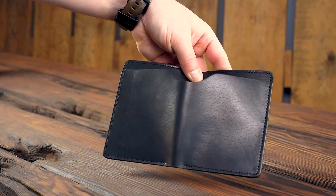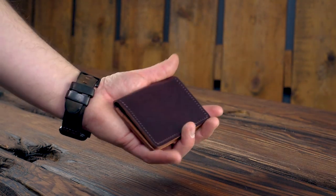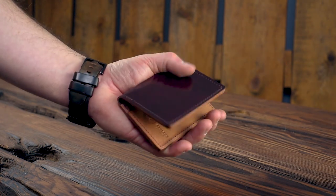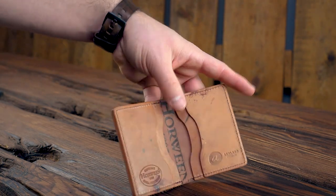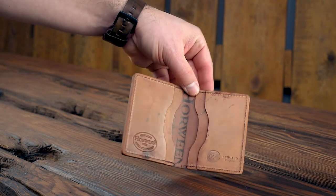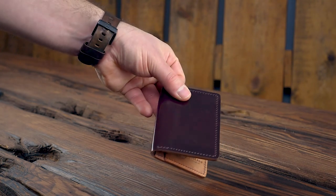Up next, I wanted to show you this Bugs Moran in color 8 shell cordovan. What I like about the Bugs Moran is how it fits in your hand — just the form factor of it is about perfect. It's a little bit smaller than the Tony the Ant, and we did that because this does not have the bill slot in the back — we wanted to make it as minimalist and compact as possible. Check out the interior of this one. I love this color 8 reverse on the inside of this Bugs Moran.